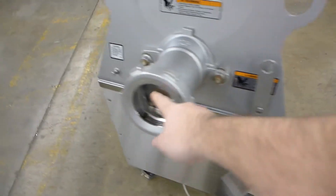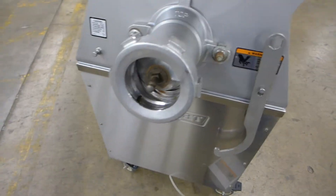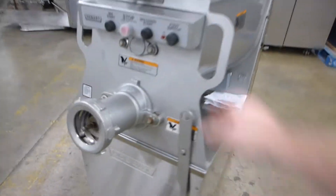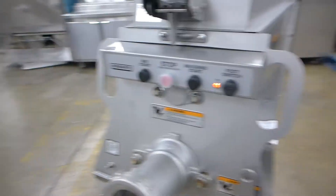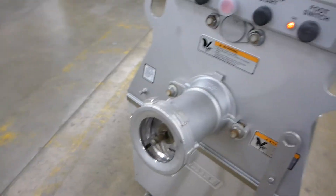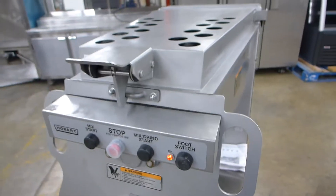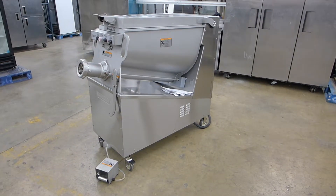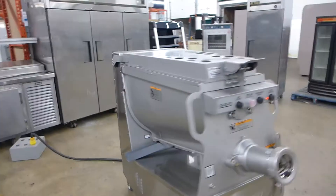To do mix grind, which will engage the 7.5 horsepower bottom worm, you just hit the mix grind start. You can hear that's very smooth and quiet. With the foot switch, you can do all this with control of your foot, which allows you to use your hands to help feed the meat. And that's the MG2032, serial number 31-1741-264.